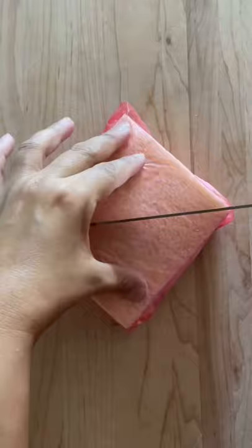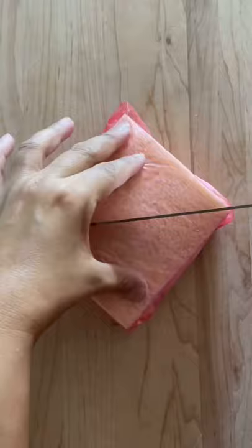Get some saran wrap and wrap it securely. Refrigerate for at least 30 minutes. After 30 minutes you can cut it in half.